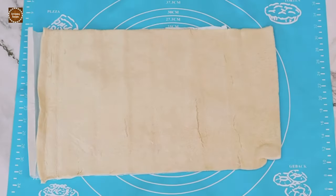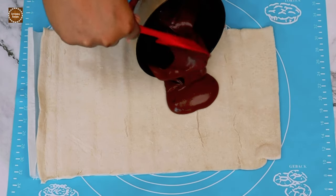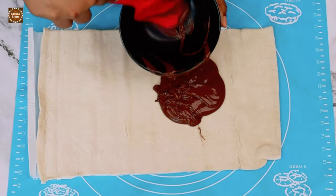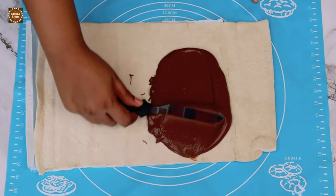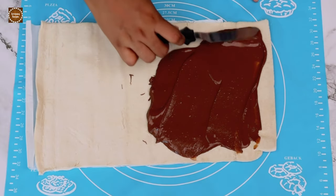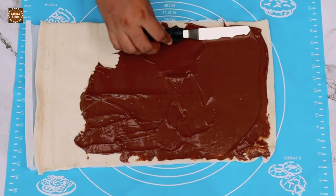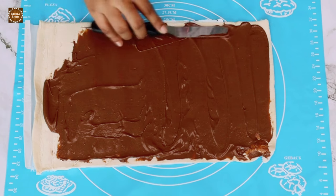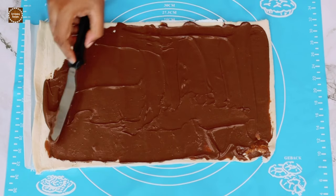Make sure to spread the Nutella evenly to the edges of the pastry. Now leave a side of about two centimeters in width for sticking the roll with egg wash.